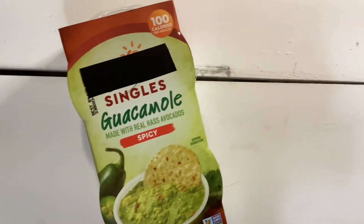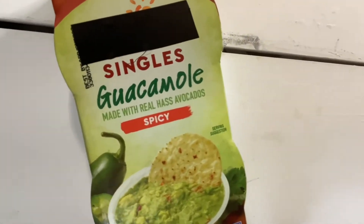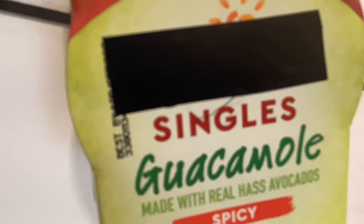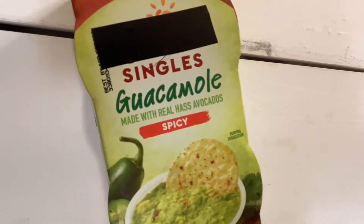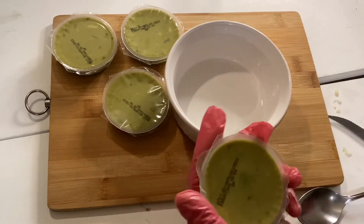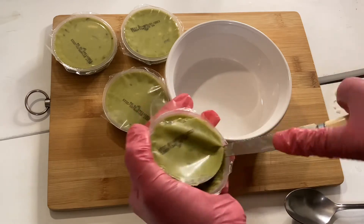I use ready-made guacamole to make the guacamole sauce. Pour all the guacamole into a bowl.